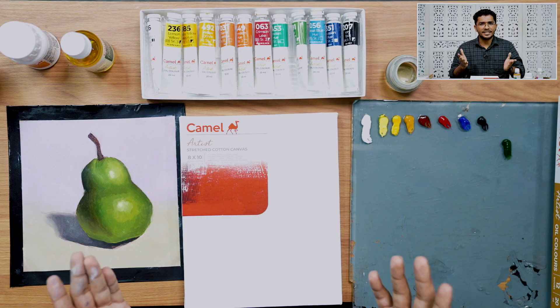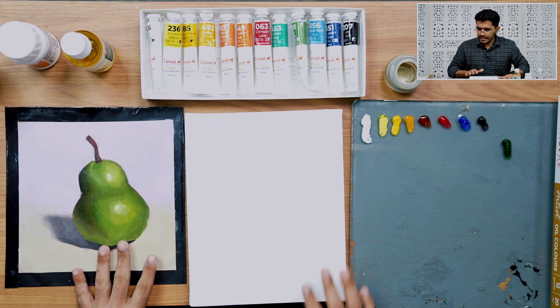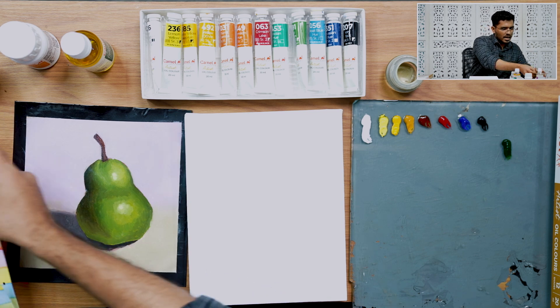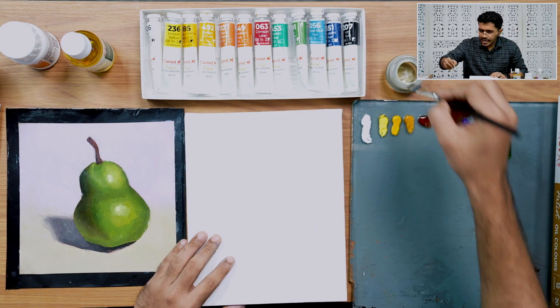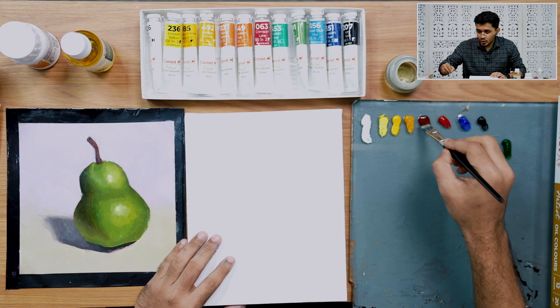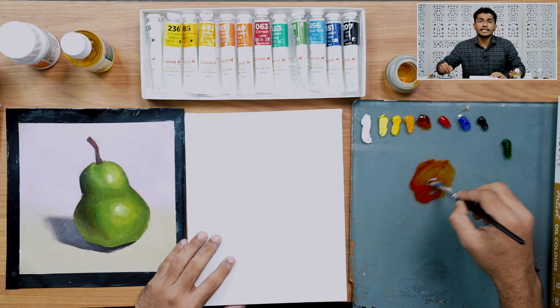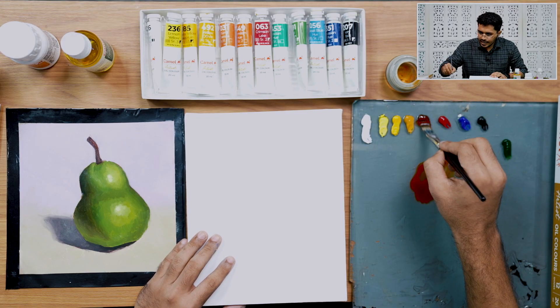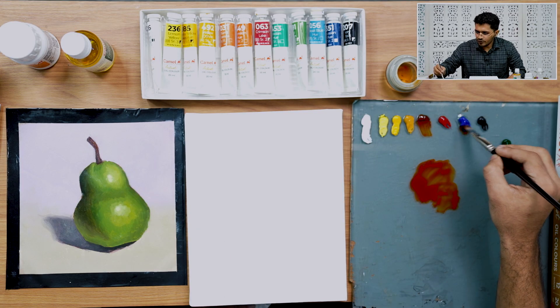Let's start. As you can see, this is a stretched canvas. The first thing I'm going to do is pick up the largest brush available and tone this canvas. I'm taking turpentine so it runs like water, and I'm adding burnt sienna and a little bit of cobalt blue.